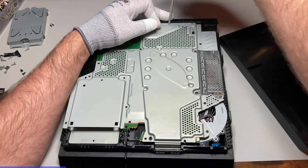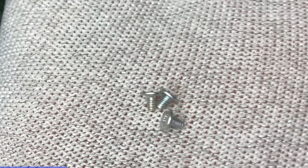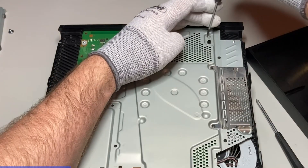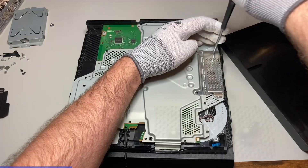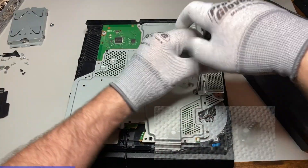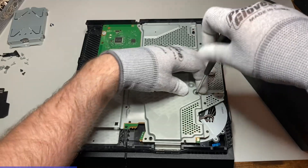These three screws are short. These two screws have a dome head. Now for the black ones.